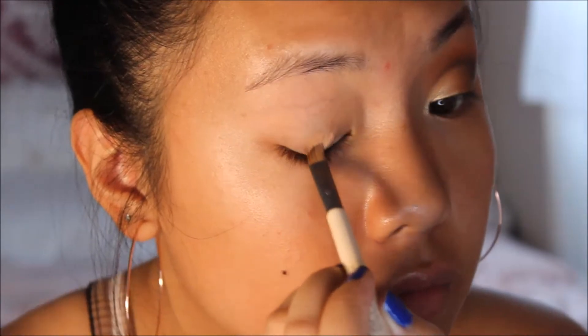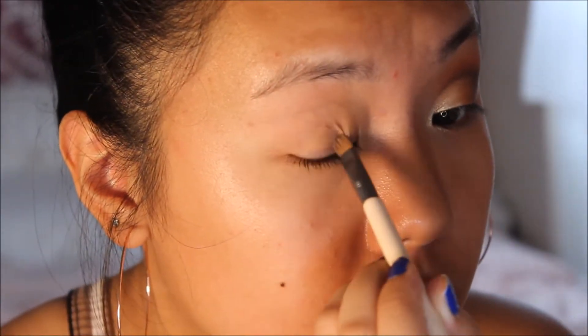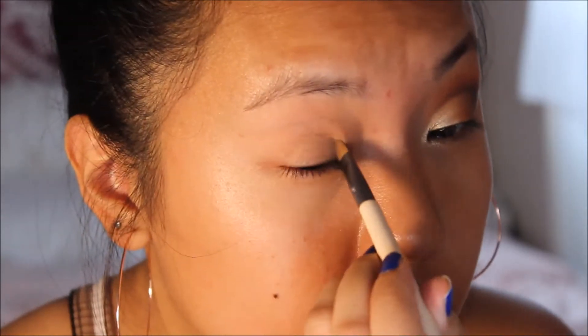So what you first want to do is prime those lids. I just take this concealer and use a brush to place the concealer onto my eyelids, and then use my finger to blend it all out.